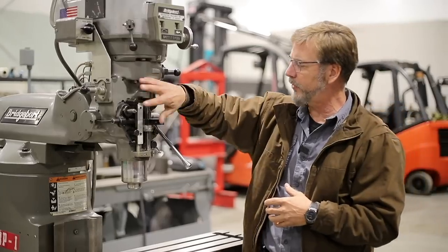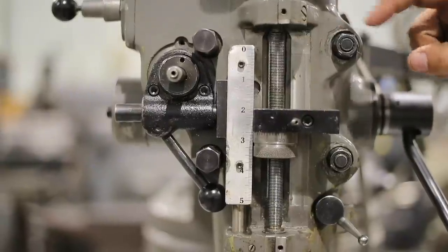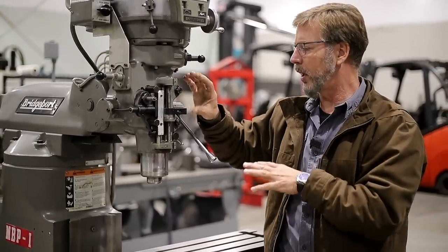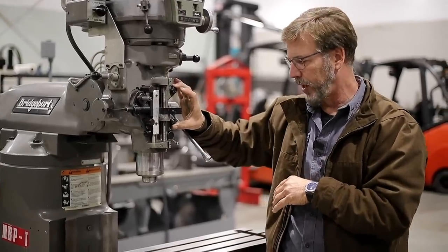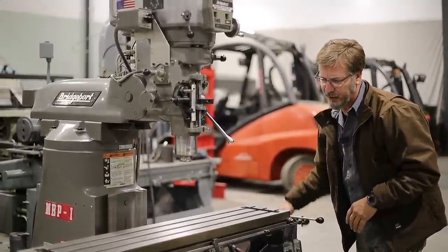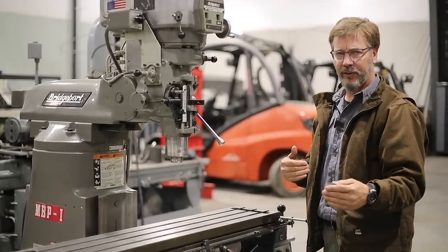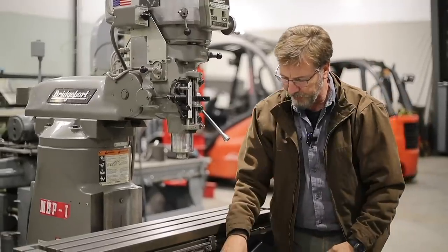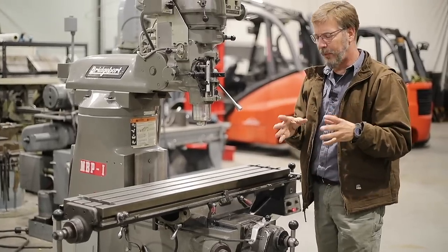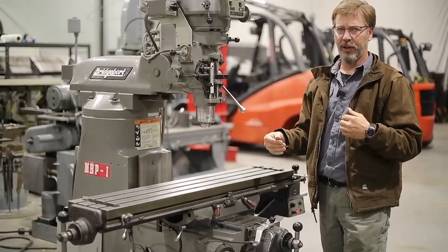Check the paint and general condition — chips in the paint near the work area are common and not worrying. Look at the nuts; if they've been abused or replaced, note it but don't panic. When you turn the handles, what you're really looking for is whether it gets tight at the ends — that's a sign of wear in the center. Check the handles, and also the knee, to see how much wear there is.